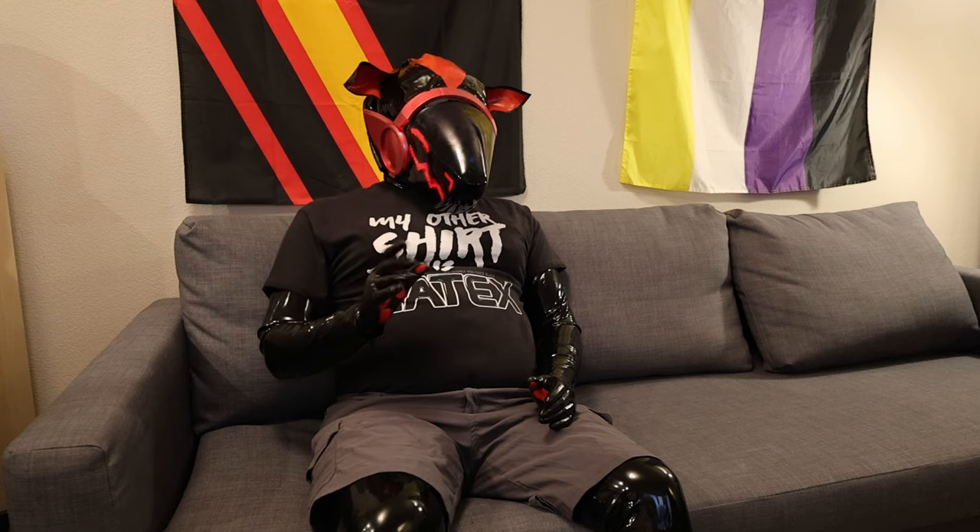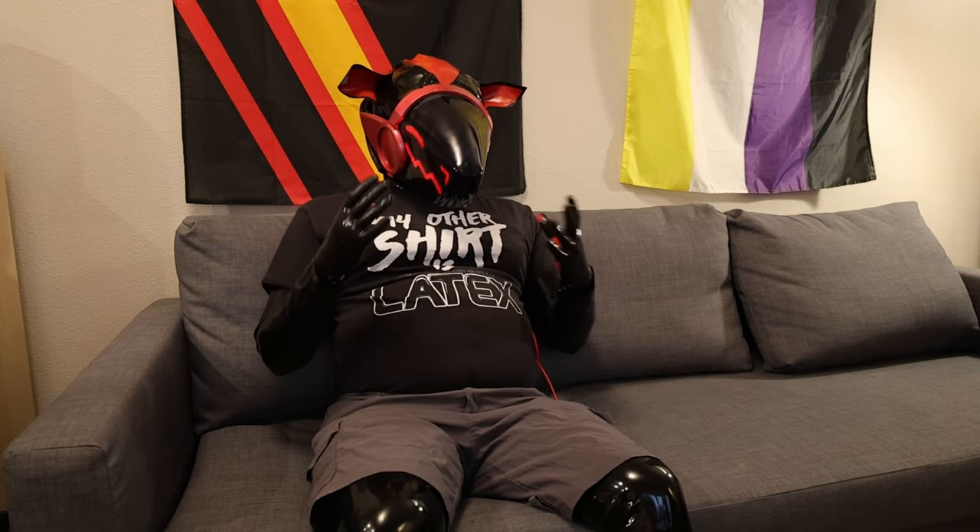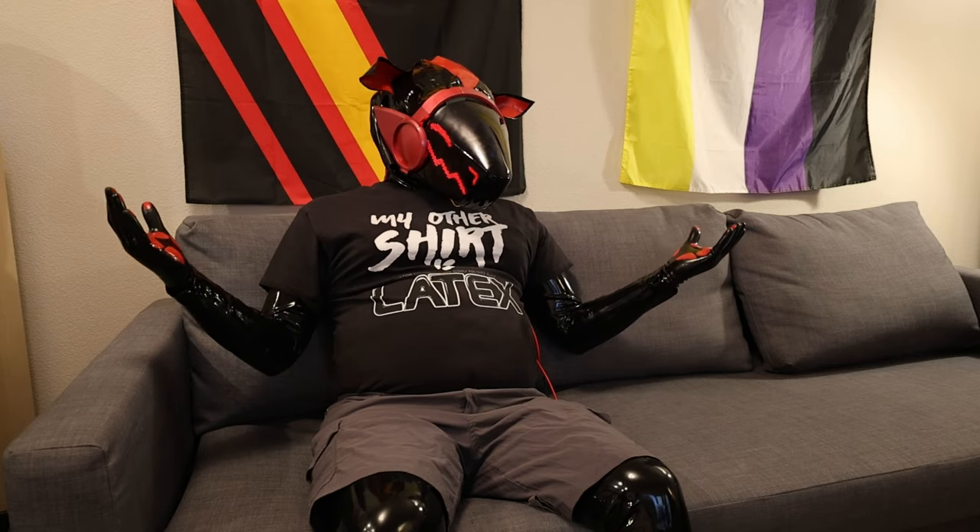I'm starting to ramble now. This might turn into a monthly or every-other-month series going forward with the updates, because as you can see, it's done enough to be worn.